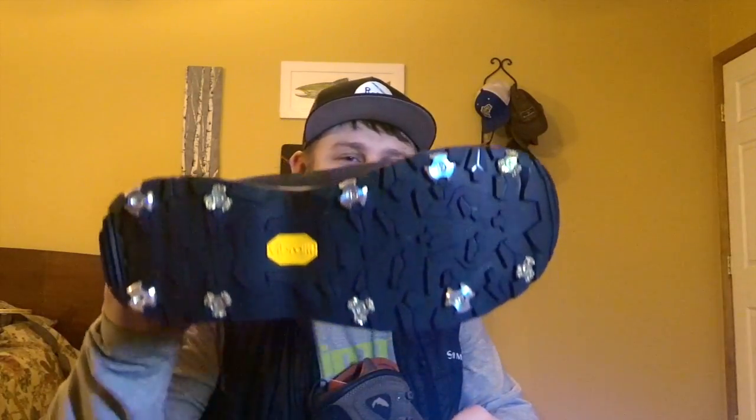Well, there you have it — the Simms Headwater Pro Boot with studs installed, 10 studs here installed. It's a great boot. I'm going to be doing some testing on it and I'll put a link to that video in the description and at the end of the video. I appreciate you guys watching. If you like it, please thumbs up and please subscribe to the channel. Until next time, fish more, catch more.